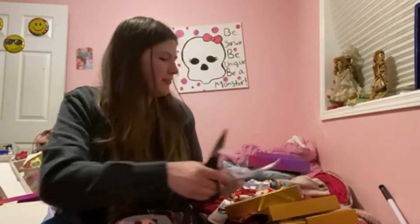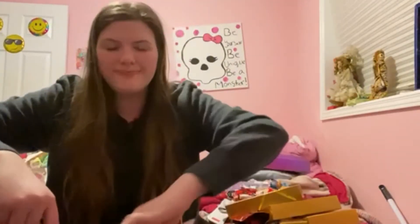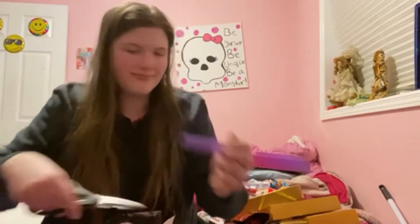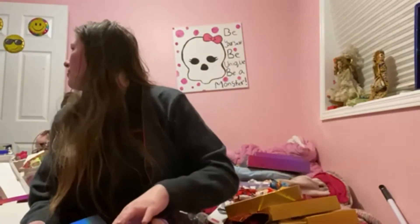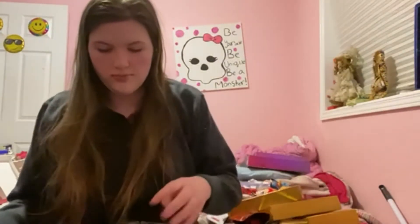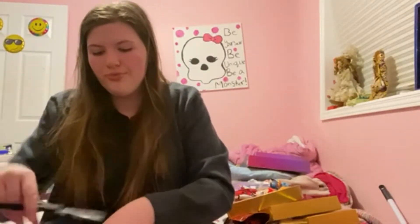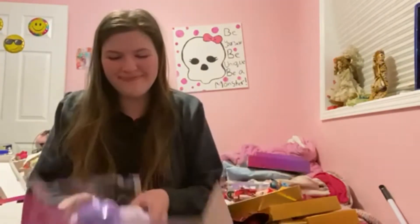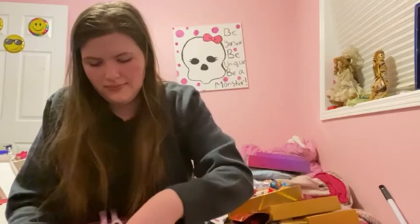Yeah, my dad would not shut up so I was making a fist at him. Here is me trying to open her up again. She comes with a comb like all the others. In this clip I didn't have my pink scissors — I keep on misplacing those things. You can see me struggling to open up the doll.